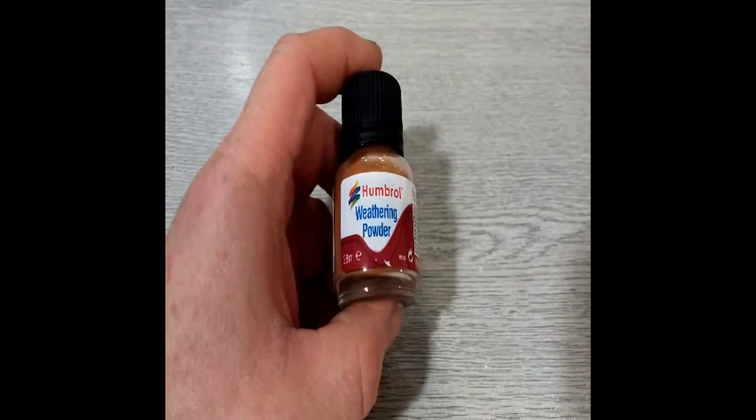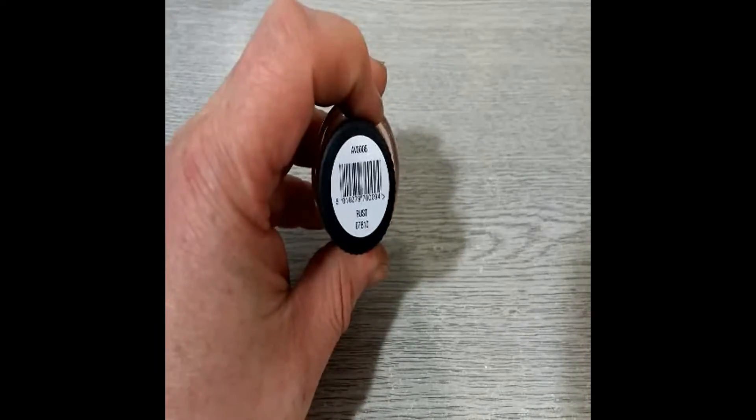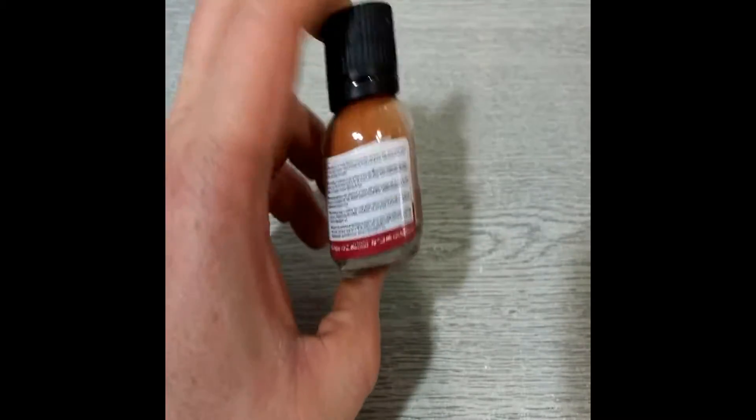Also from Humbrol some more weathering powder. I have the sand already — this one's the rust. I picked that up and I'm going to give that a blast at some stage.